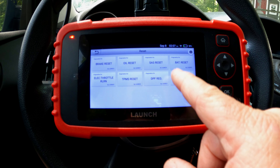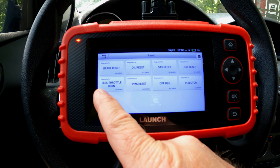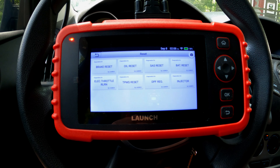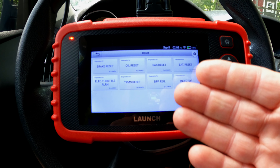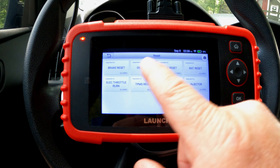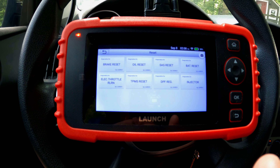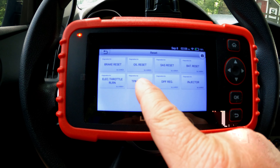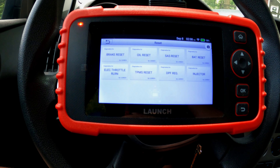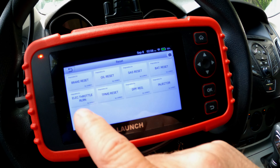These are the eight reset functions it can do: Electronic Parking Brake, Oil Life Reset, Steering Angle Sensor, Battery Management System, Electronic Throttle Adaptation, TPMS Reset, DPF Regen, and Injector Coding. Not everything applies to every car — for example, you wouldn't do a DPF regen on a gasoline car. Unfortunately, none of these resets are supported on this 2012 Focus — it's just a little too old. There's no electronic parking brake on this car. On newer cars, most of this would probably be supported.